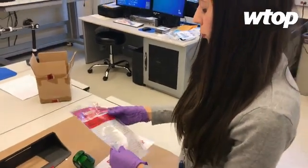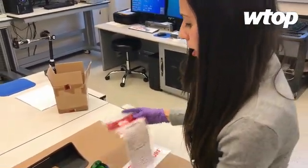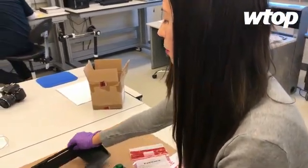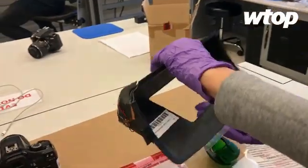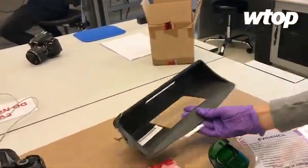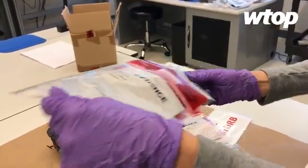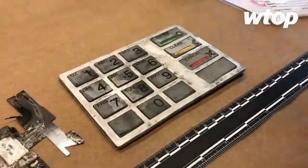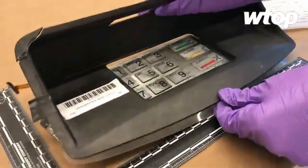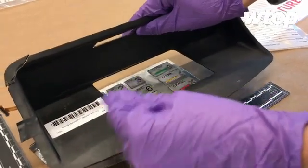And is that something you guys are seeing more of? Yeah, actually we've been getting more of those. And then there's also the camera component, which goes on the keypad — it's another part of the ATM skimmer — and it records your PIN number from a pinhole camera.